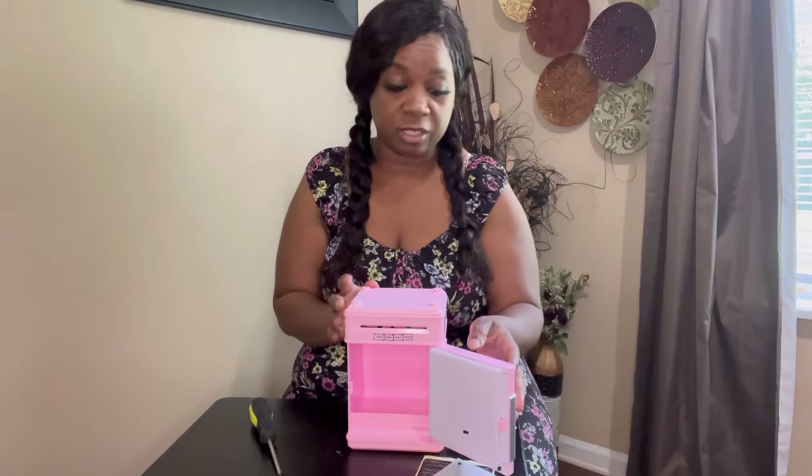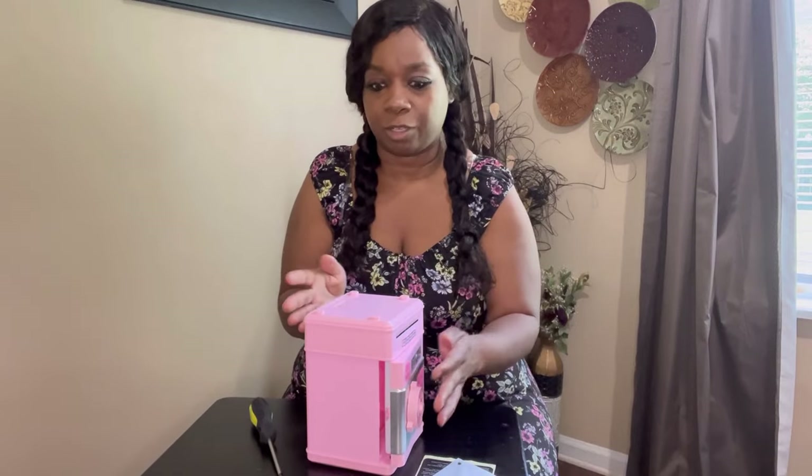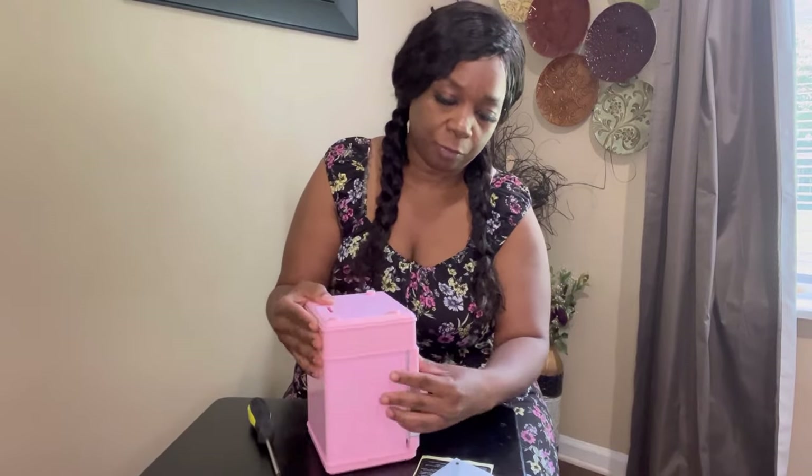This is good for yourself and it's good for kids — it's up to you. This is a great item as a kids' piggy bank, or you can just have it for yourself. Now I'm about to get some coins and a dollar bill to show you how it works.